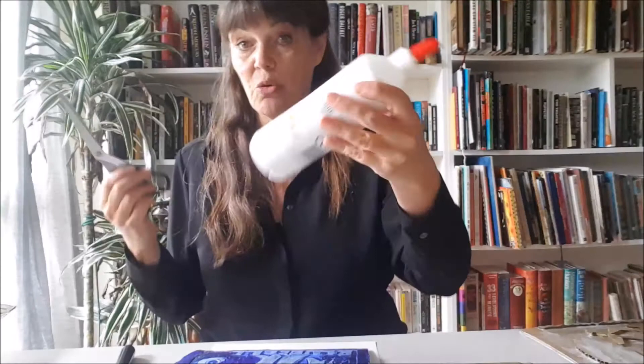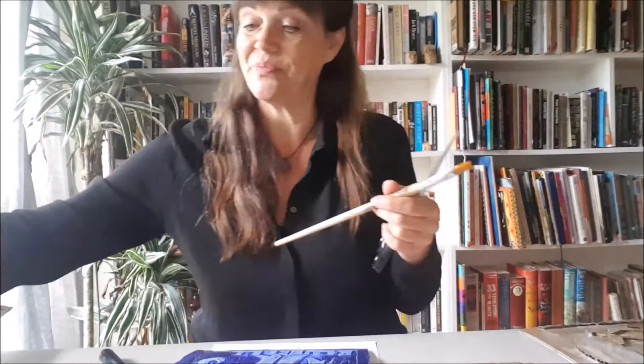You need some tin foil, a pair of scissors, some white glue - PVA, school glue, anything you have - and a little bit of toilet roll, a brush, and some paint.